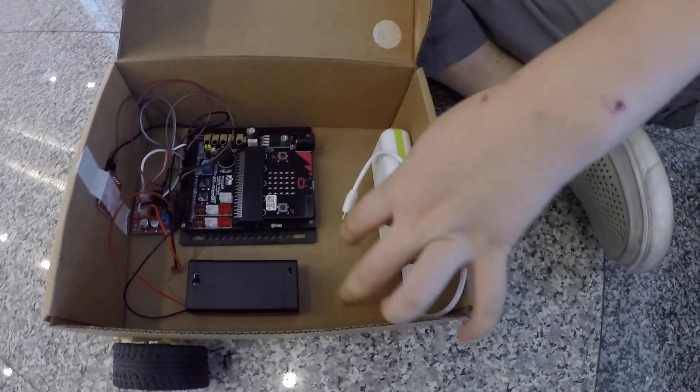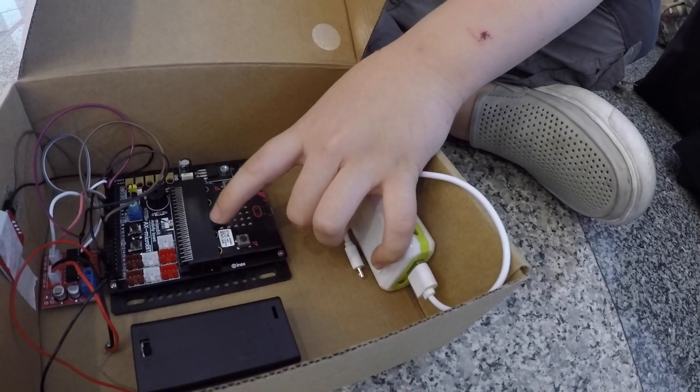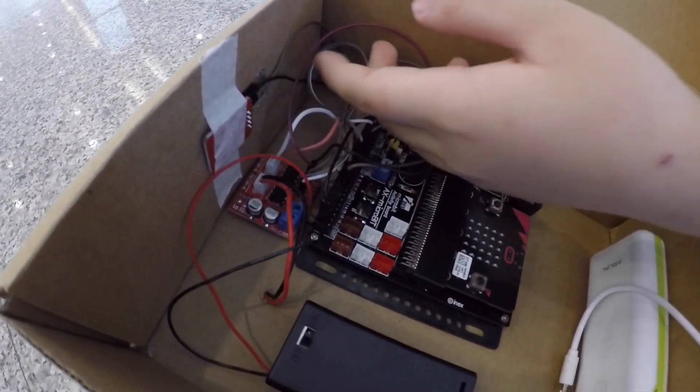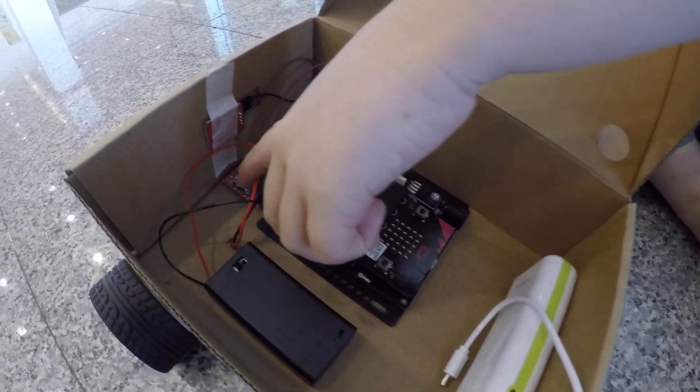And this one is a power bank for supplying power to the micro:bit, which is the main computer board that drives everything. Here's the LED which is taped, and here's the motor driver board.